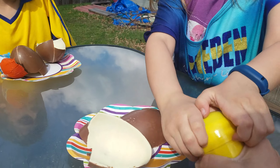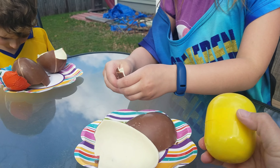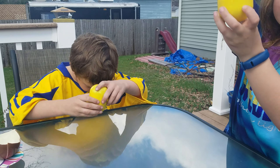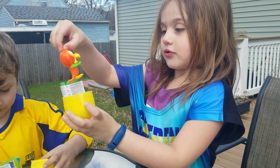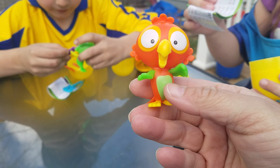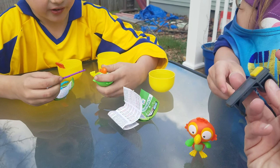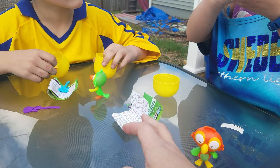Hey everybody, how are you today? We are outside because we have two of these giant Kinder Surprise Maxis to open, and we don't want the puppy dog to get any pieces of the chocolate. We have two to open, so go ahead guys and start opening them up and see what's in there. These actually came to us all the way from Sweden. Who went to Sweden, guys? Okay, set this aside.